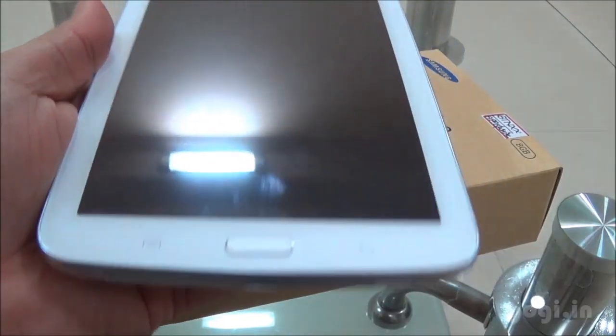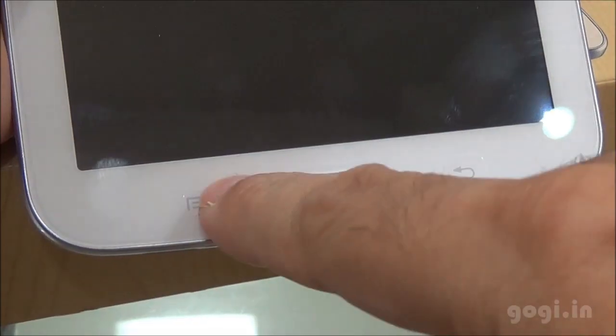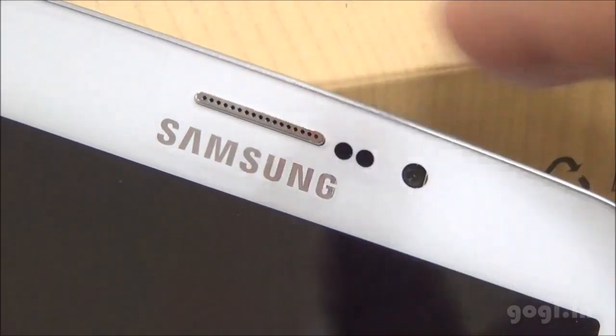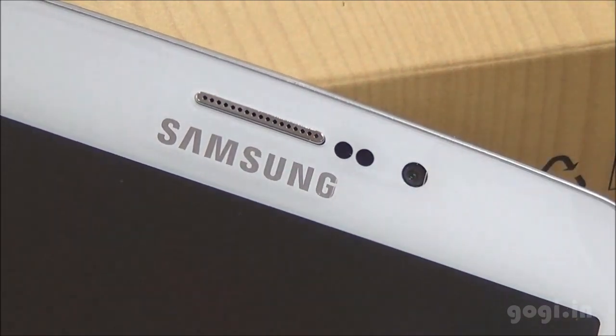Here is the 7-inch tablet — the front view and the rear view. There are two touch-sensitive buttons and a physical button in the center. On the top there is the in-call speaker. You can use this as a phone. There is also a sensor and the 1.3 MP front camera.